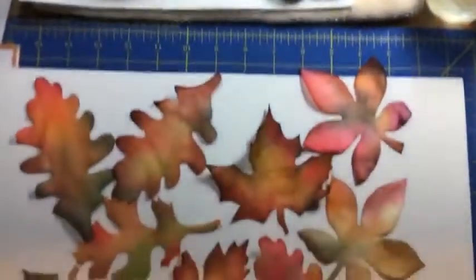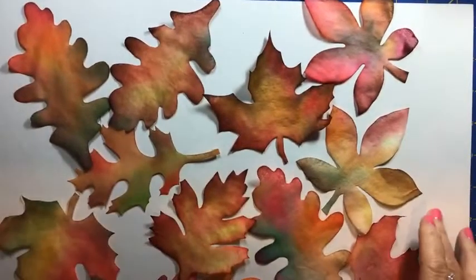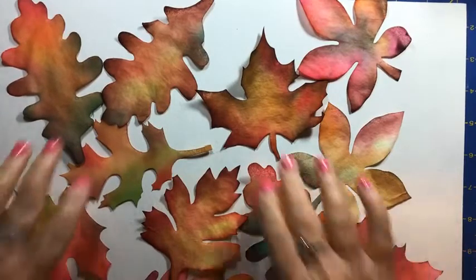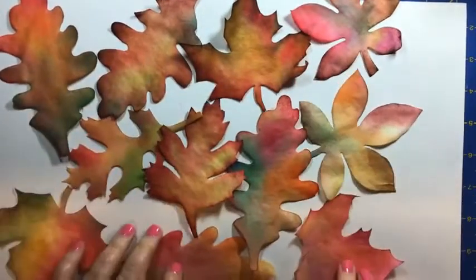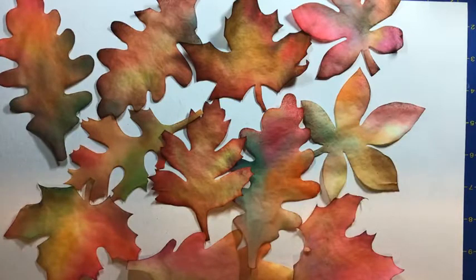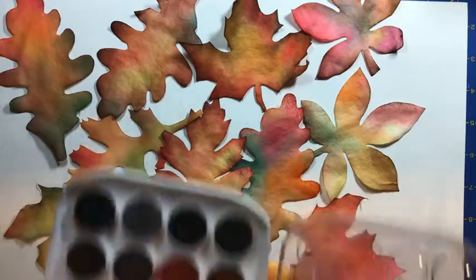Take a walk outside and see what you have in terms of wood, and then you can decide how you want to hang your coffee filter leaves. So let's get started. Here are some leaves for inspiration that I've made from coffee filters, and as you see, you can make them any color that you like — all the colors of autumn are available to you in your watercolor palettes.